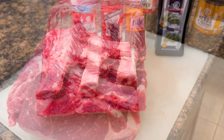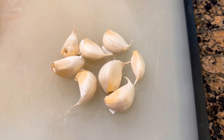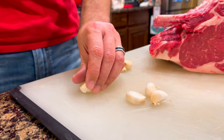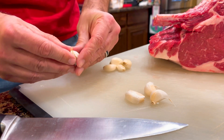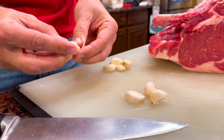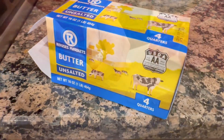You want to let this thing come to room temperature so we're gonna let it sit out for a little bit. Off to the side here I got eight cloves of garlic. I'm gonna take the flat side of a knife and give a little smash kind of like this. That helps to get the peeling off. You just work the peeling off the clove of garlic there and as you can see it's kind of slid open which helps release the flavors.